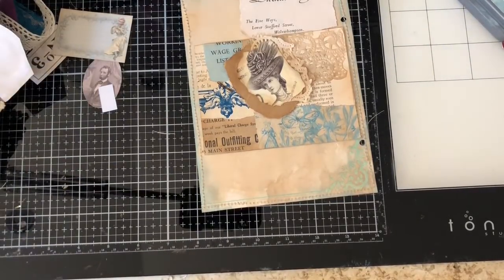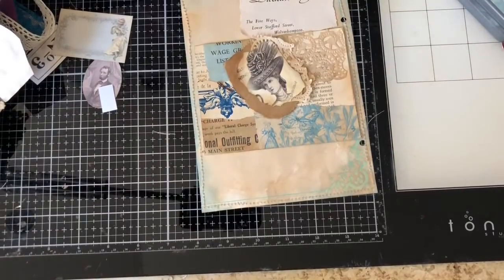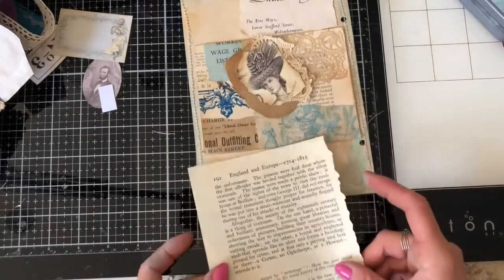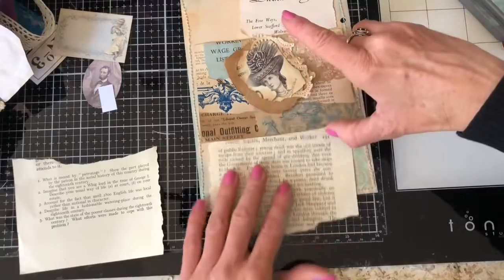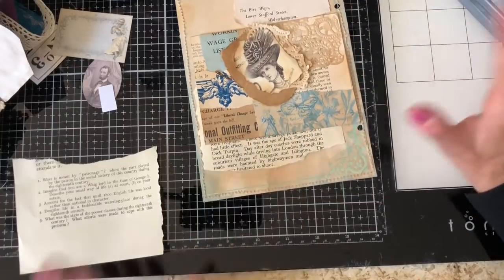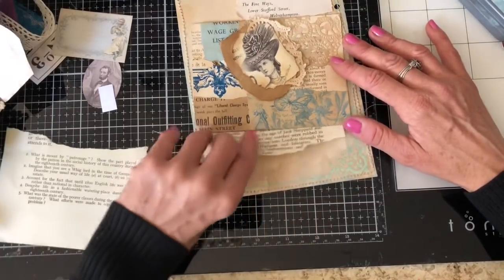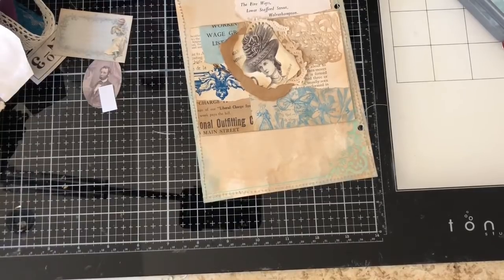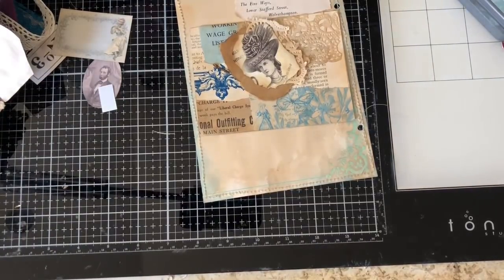I've got some other book pages nearby — I just like to keep a few book pages that might be ideal for this kind of thing. Let's put in a couple of those. This one's quite a good color. Actually I'm not sure — it's got a bit much going on, it's quite fussy with full text. I mean obviously it is a book page, so I guess it would be, but sometimes they're just better than others.